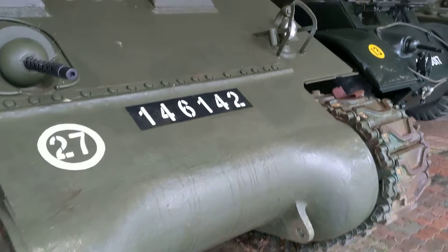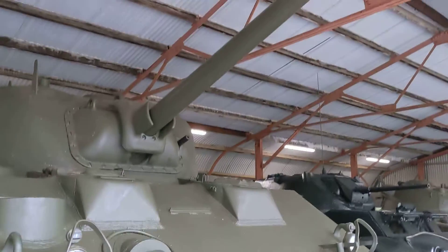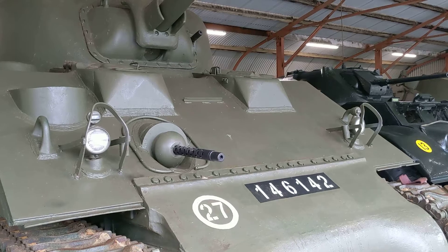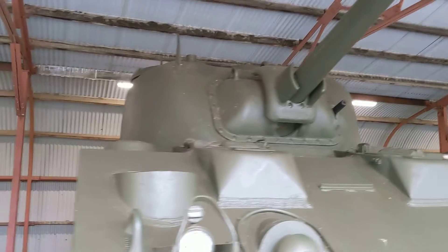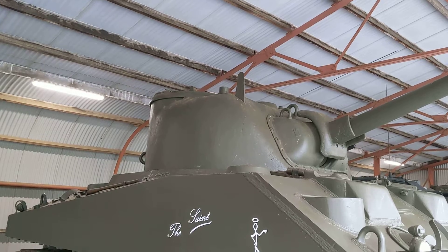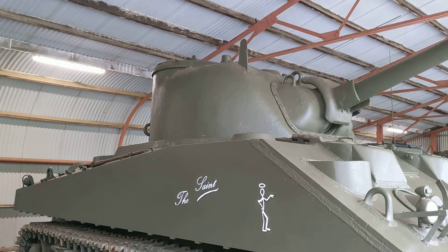The driver position is on the left, as is typical in US tanks, with another position on the right. Main armament is the M3 75mm gun. There's also a bow-mounted .30 caliber Browning, a coaxial .30 caliber Browning, and provision around the commander's cupola for what appears to be a .50 caliber Browning anti-aircraft machine gun.